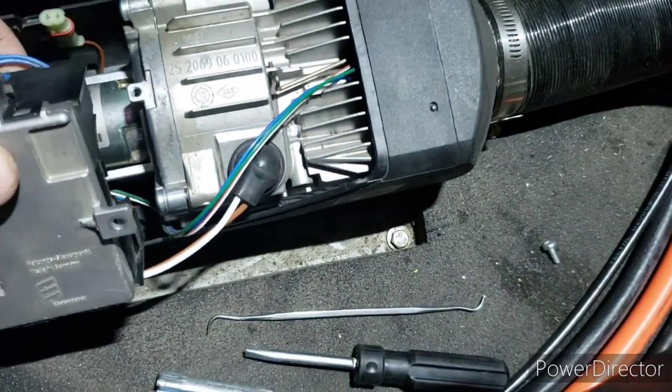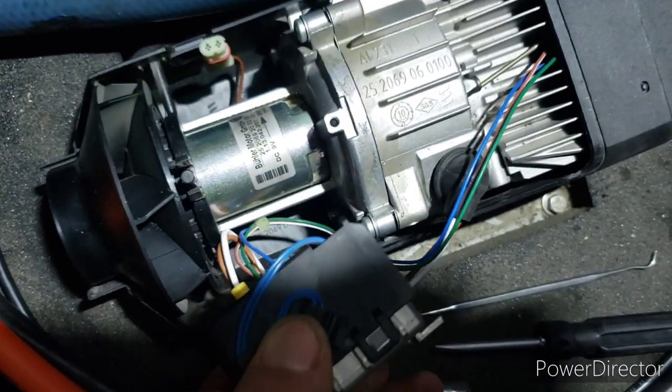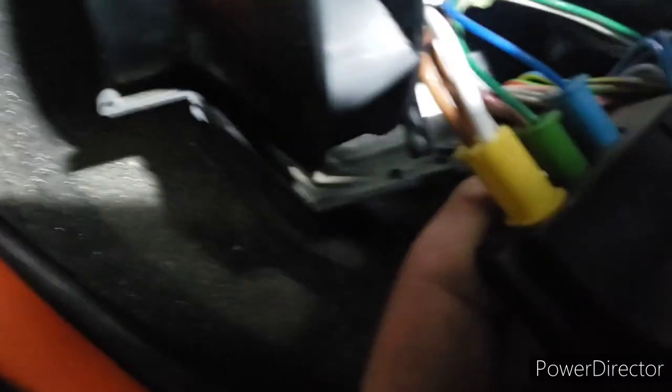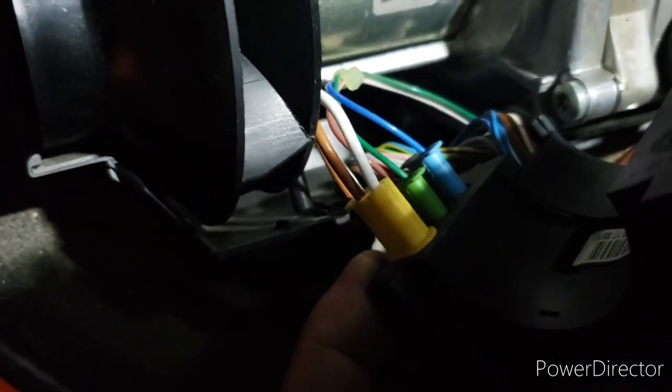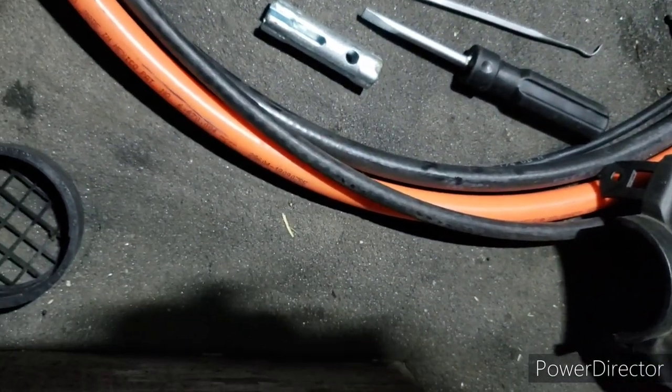Tilt this - it's a circuit board plug. Tilt it, and there's a white and brown yellow plug - might be a different color. Just wiggle it out. Got it, and then you can leave this alone.